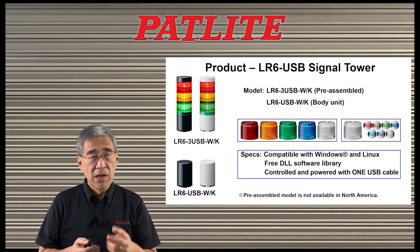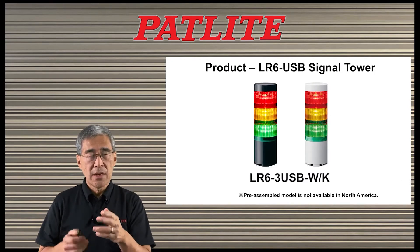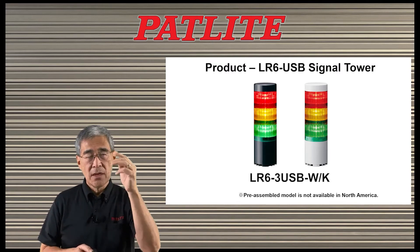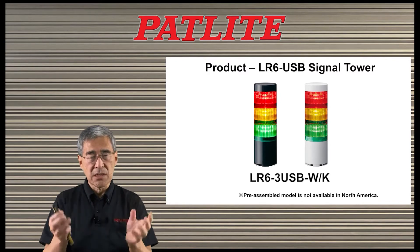Here are some features for the LR6 USB signal tower. We have two models. One is the LR6-3-USB — W means off-white, dash K means black. It comes with three tiers built in: red, amber, and green, and it comes as a complete pre-assembled unit.